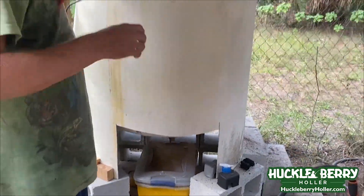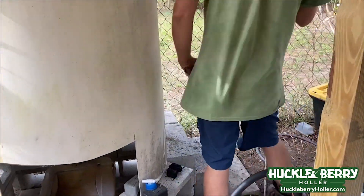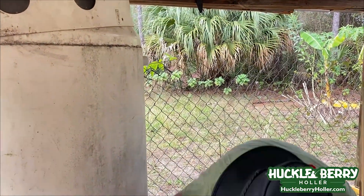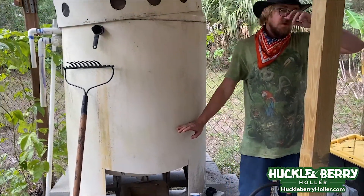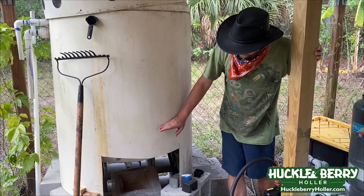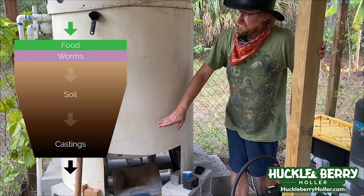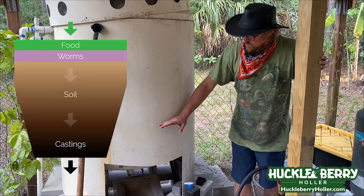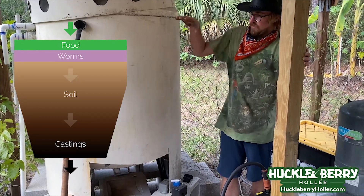Worm castings are going to come down. The reason why we did it from the bottom to the top is worms go up to eat. We filled it to here with soil — we got a bunch of stuff from the woods, pine needles and some sand to help the worms digest. We filled it up to here and added a bunch of red wiggler worms, which are composting worms. They eat at the top surface, and after a couple months of feeding from up top, they keep going up.